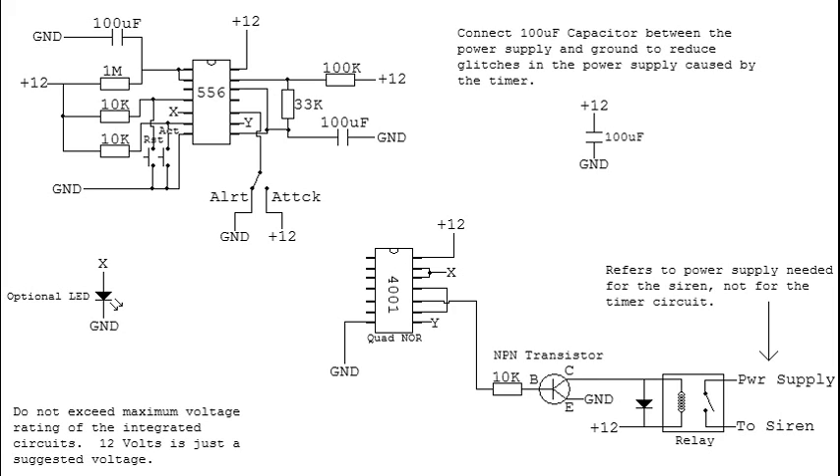The capacitor you can probably get away with not changing. You can use a potentiometer to get the exact timing that you want if you don't have a lot of resistors.